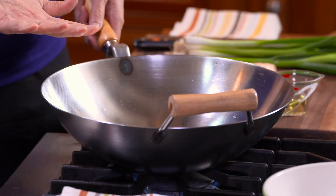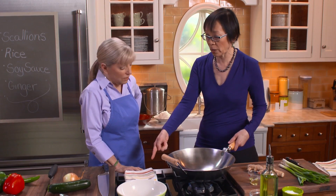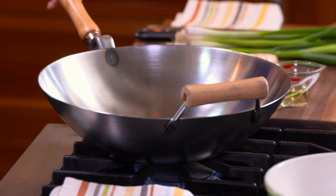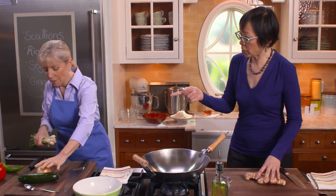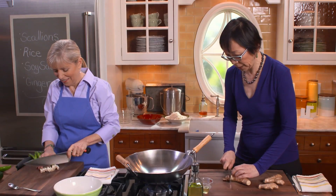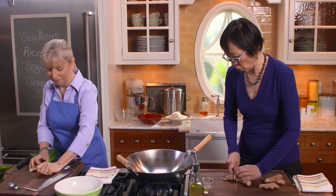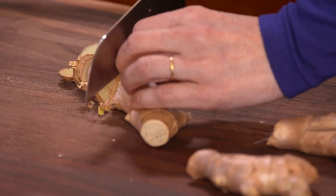After you've washed it and rinsed it, never dry it with towels. You must dry it on the stove, because some of the moisture might not be completely gone. To season the wok, we're going to use scallions — just a whole bunch, cut into two-inch pieces — and ginger. The Chinese say scallions and ginger actually clean the wok. The ginger doesn't have to be peeled, just very rough slices, half a cup.